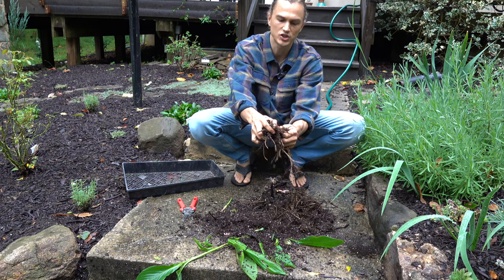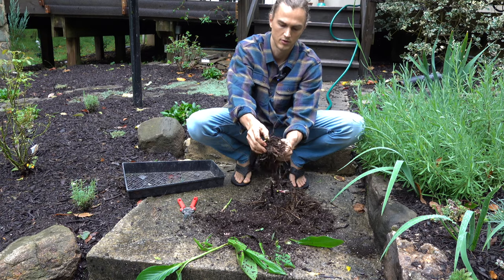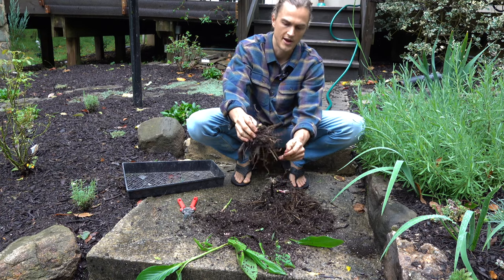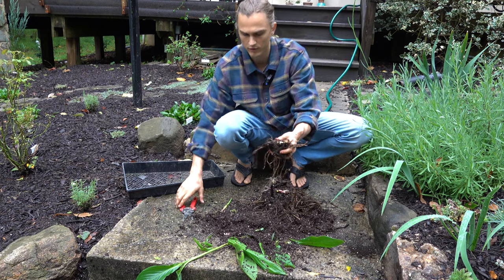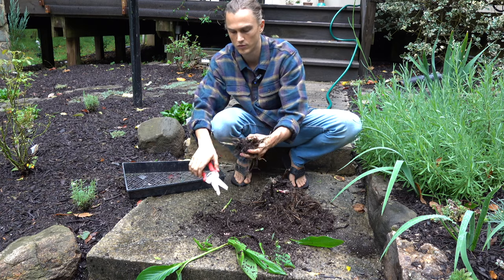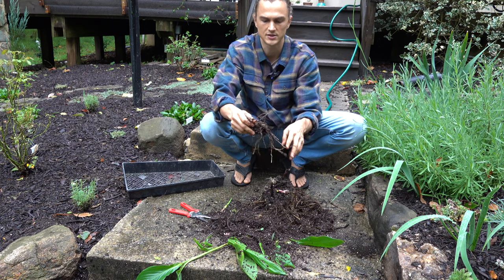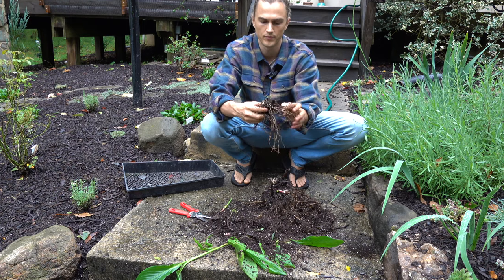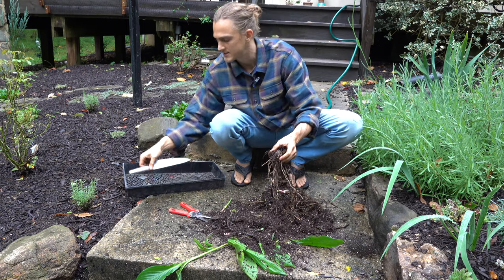What you want to do is remove as much of this dirt as possible. If you see any old dead material, remove that as well — cut it off. Try not to damage the rhizomes as I was saying.